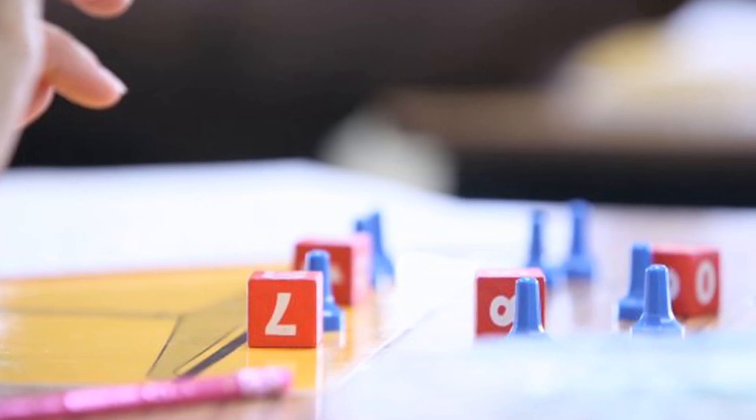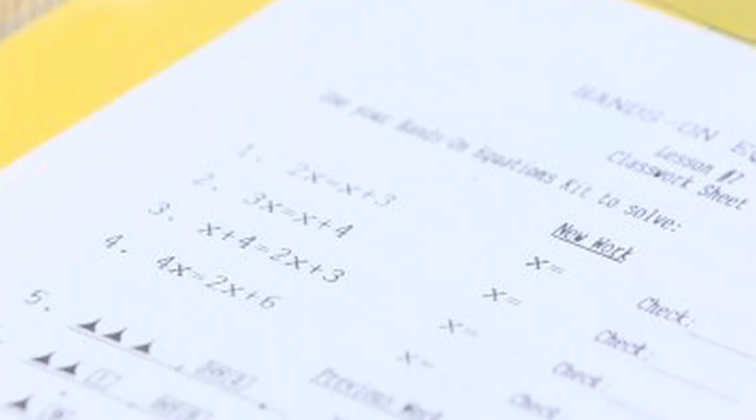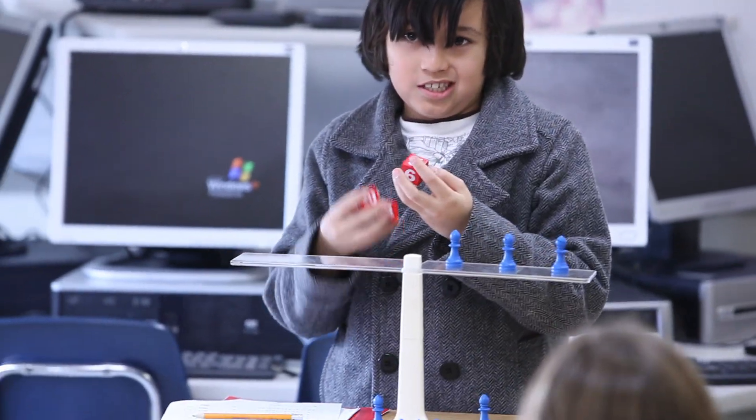Hands-on equations is a way to teach children algebra using manipulatives, and what kid doesn't like to pick up some pieces that look like game pieces and play with them.